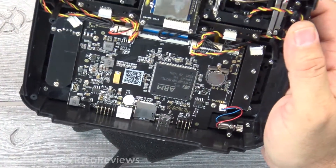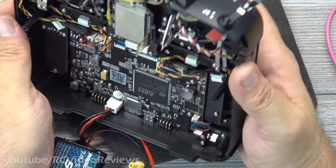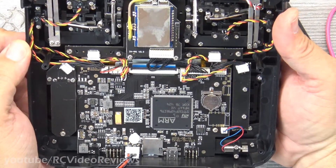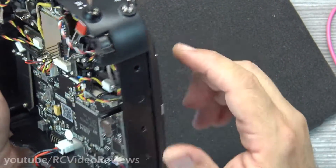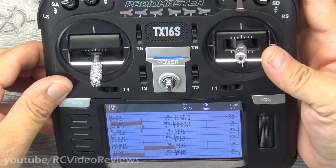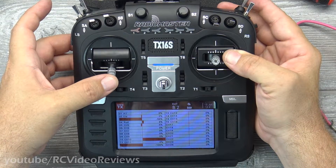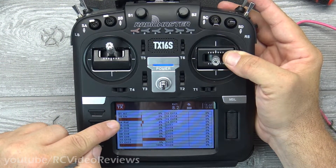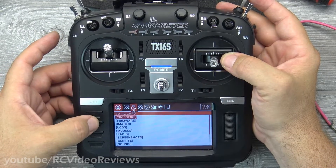Now that the gimbals are in and everything looks and feels good, before we seal up the radio we want to plug in the battery, turn on power, and make sure we don't see any smoke. There's the battery plugged in — hitting the power button and keeping an eye out for smoke near the work area. No smoke — good sign. I also learned after the video that after messing with the gimbals I had to recalibrate the sticks — no big deal. You can see the throttle output bar working, and the throttle lock is toggling correctly on the right-hand side.